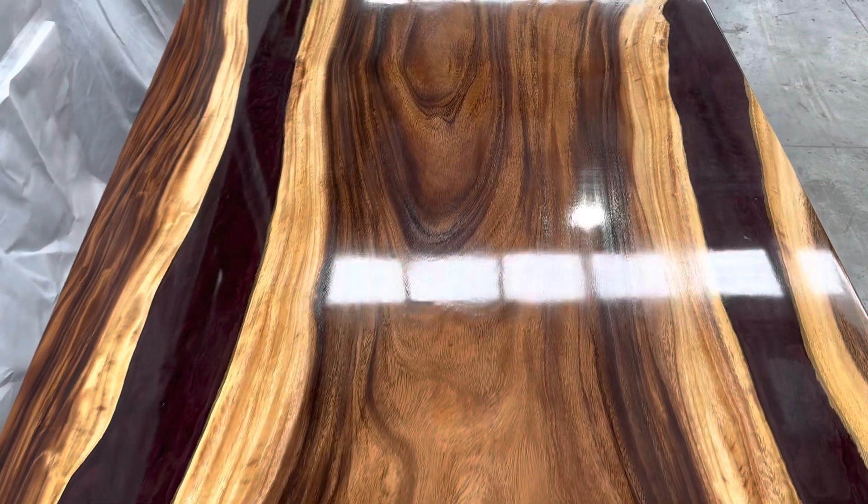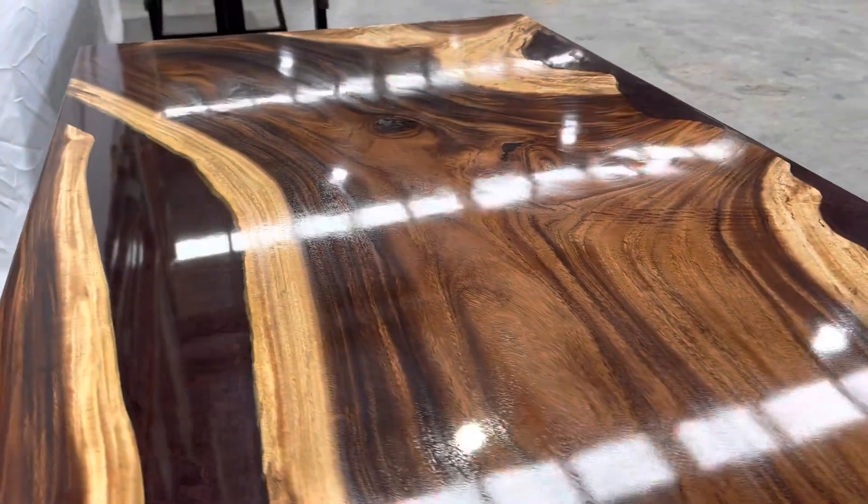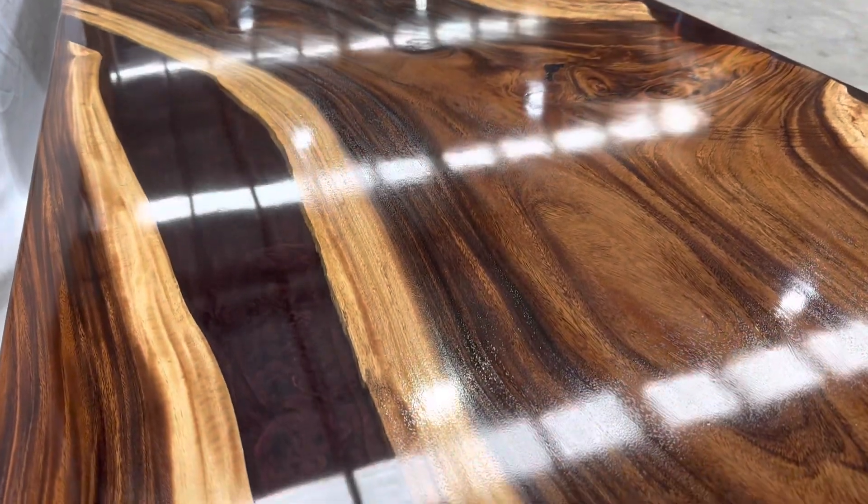It's the Samania wood, popular name is monkey pot. We imported it from Southeast Asia and it is filled with epoxy — like a dark grape or dark red wine color.